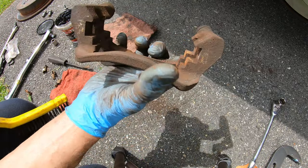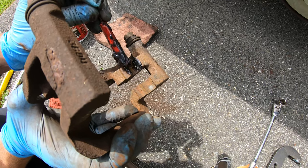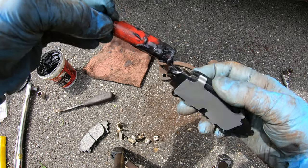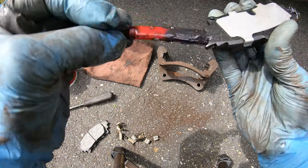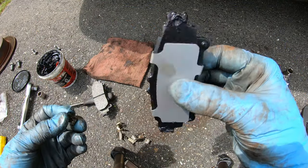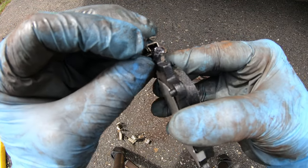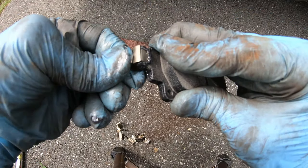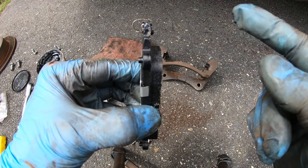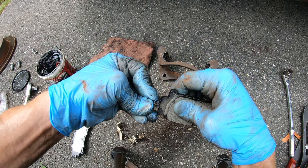Once the clips are removed, use your wire brush to clean the slots where those clips sit. Then put a little bit of grease in those slots. Next, grab your brake pads and put a little bit of grease on the ends of the brake pads. Once both sides of the brake pad are greased, you can put the squealers on — also called wear indicators. The outside pad gets the squealer positioned so that as the pad wears down, the squealer contacts the rotor to make a squealing noise, letting you know the pads are low. Do the same to the other pad.